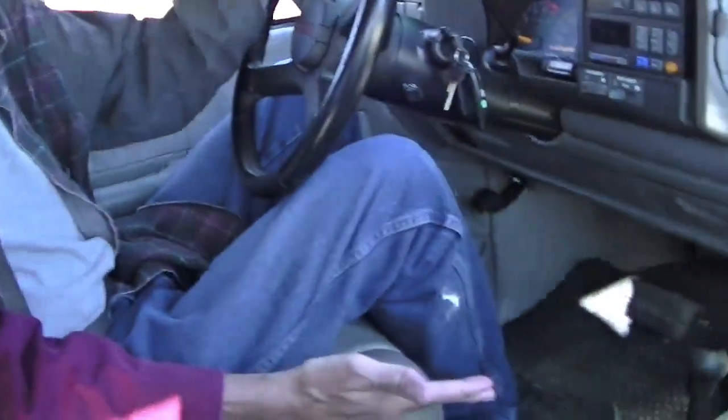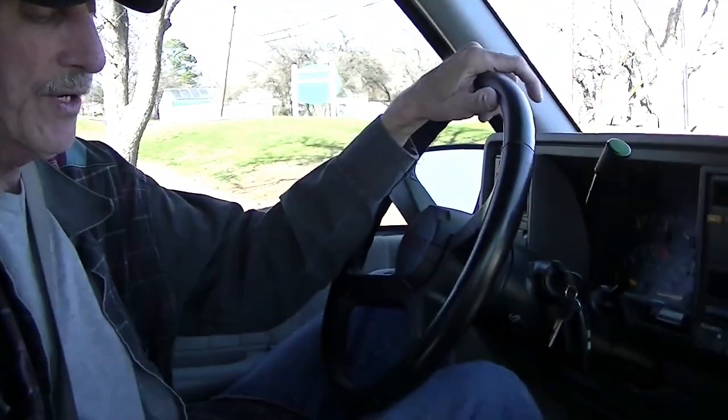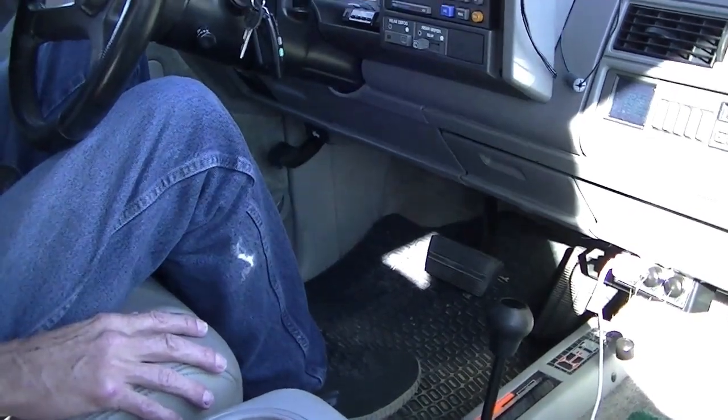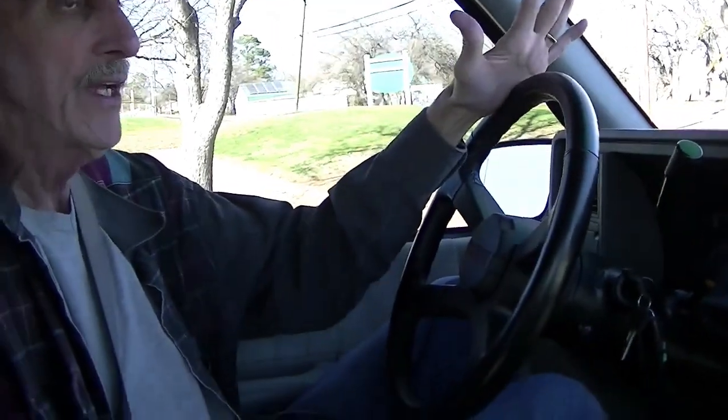Welcome to Denton, Texas, where we're about to do our second video. If you haven't seen it, there is a walk-around video where I go over the entire vehicle, and this is going to be the test drive. It's a four-wheel drive — as anybody who knows about four-wheel drive, we probably don't want to do it on concrete, but it does work. If you come to test drive it, I'll demonstrate that — we'll take it out in the dirt or something and then put it into gear.